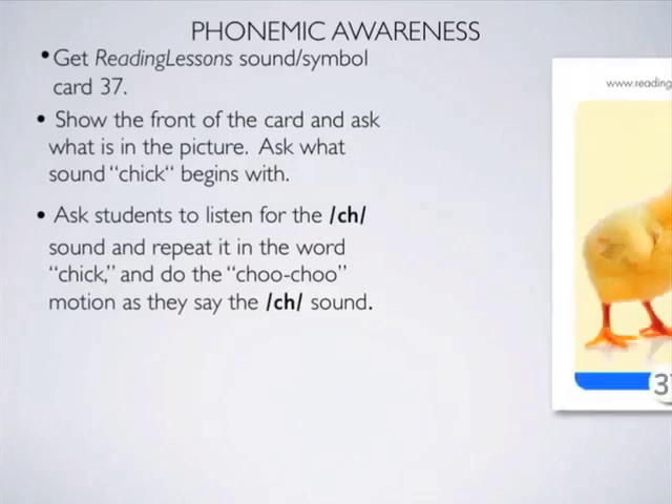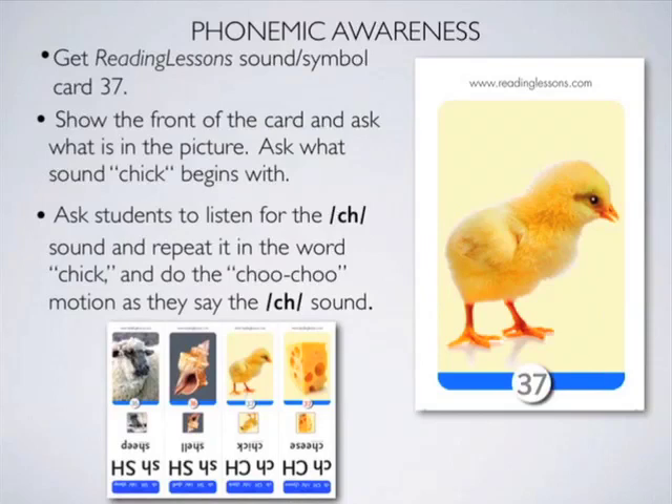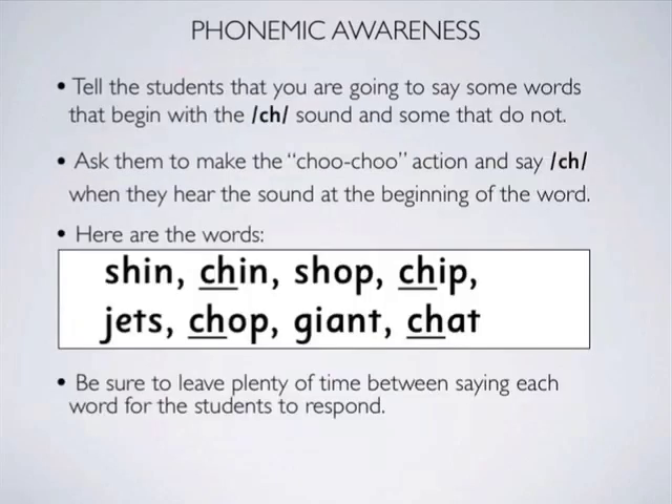The sound symbol cards for the CH sound are chick and cheese. In this section we'll only be dealing with the sound, so don't show the back of the card yet.